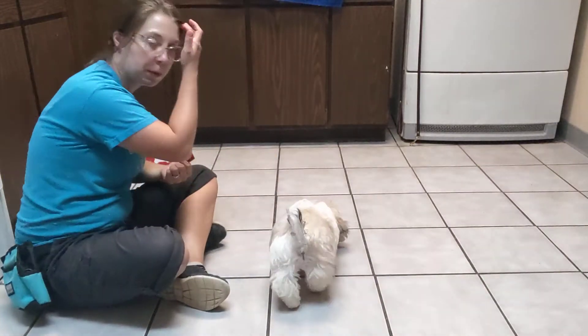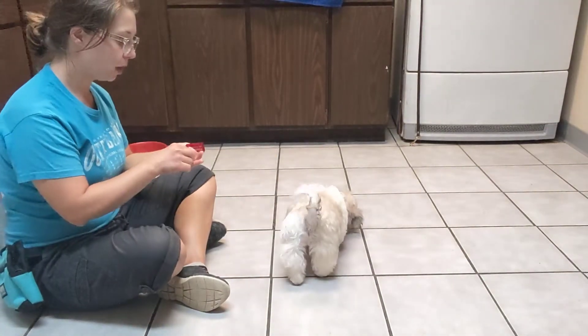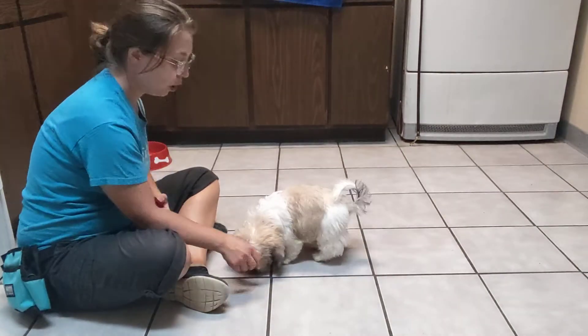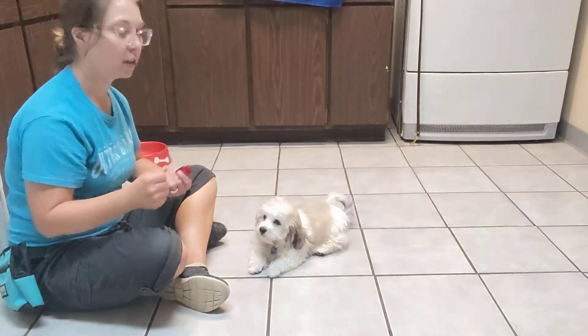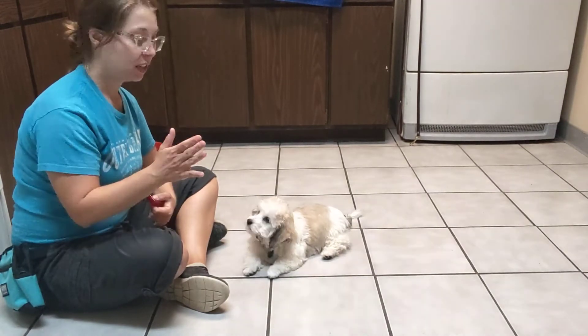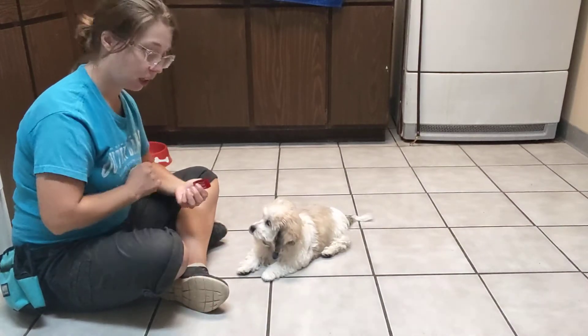For this video I'm going to be practicing leave it. So what do I mean when I say leave it? It means for Ollie to look up at me. I want some really nice eye contact when I say the cue — that then leaves him to focus on me instead of checking out whatever it is.